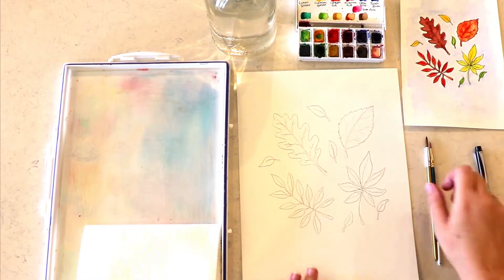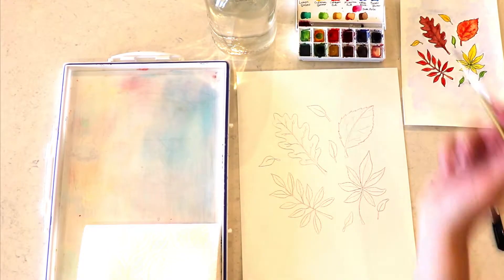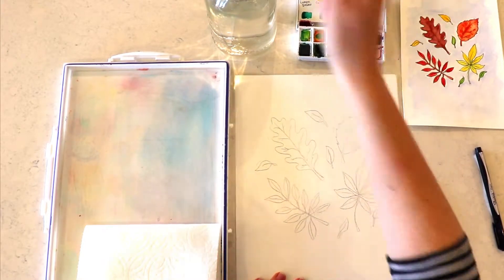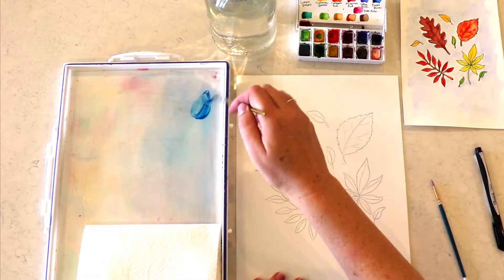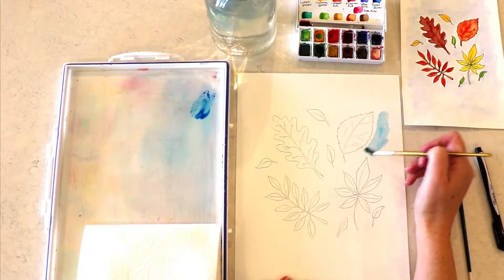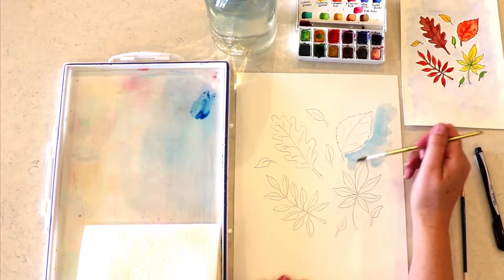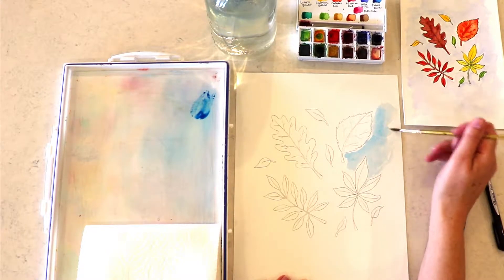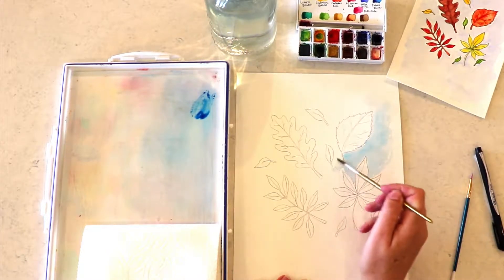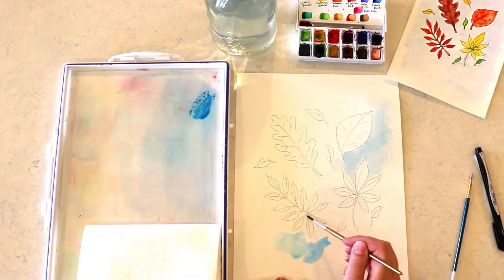Welcome to the fall leaf tutorial! I'm so excited for this time of year — don't you just love seeing all the different colors of leaves? We're gonna start with a number six brush and use our ultramarine blue. Put it on your palette, and as you can see I'm adding a lot of water to it — we want it to be really light. It's gonna have a cloudy sky effect behind the leaves, so you want to use a lot of water.